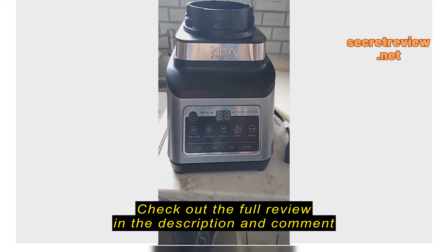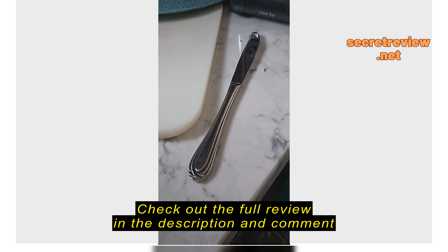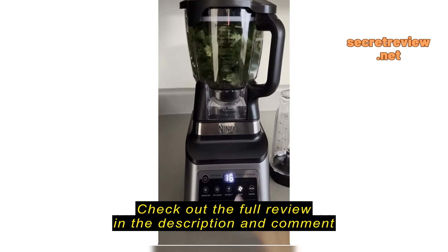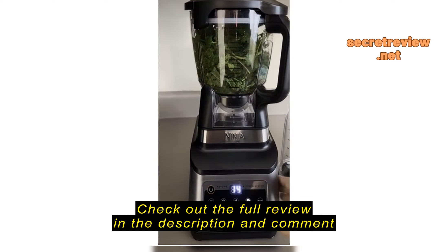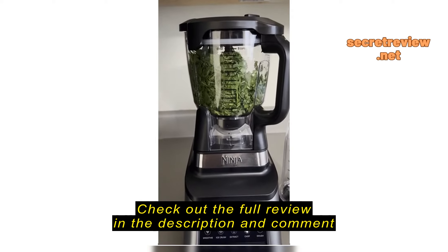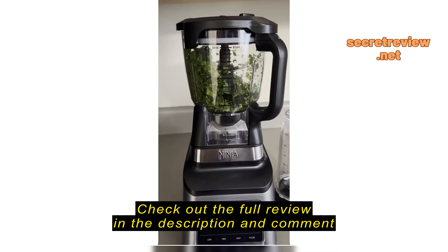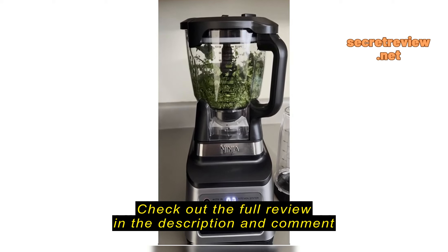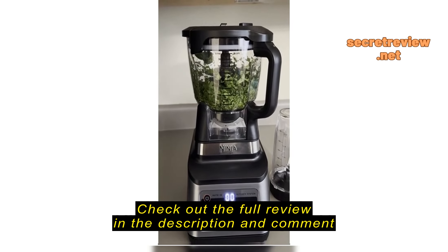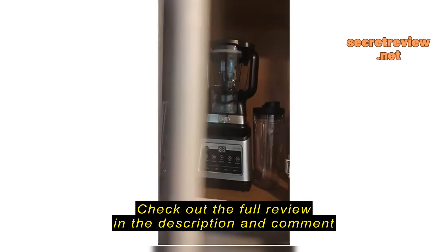My old unit, which was an IQ unit as well, had a release for the suction cup bottoms. I have this in my display cabinet, that's how much I adore it.